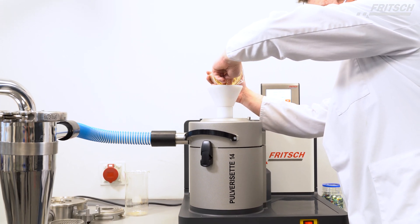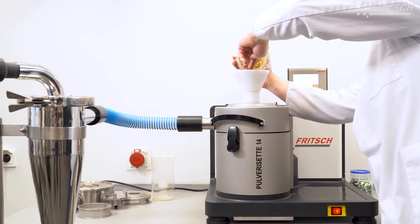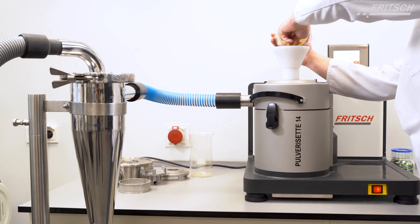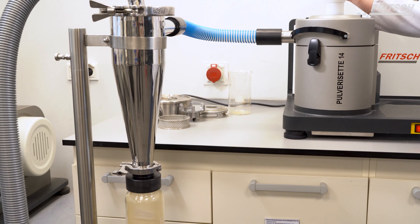Regardless of whether you use the instrument as a variable speed rotor mill or a cutting mill, only the combination with a Fridge cyclone separator and exhaust system for sample exhaustion delivers optimal results.